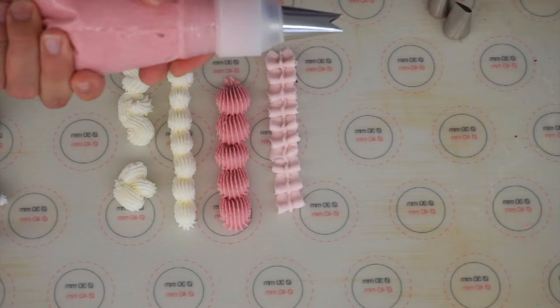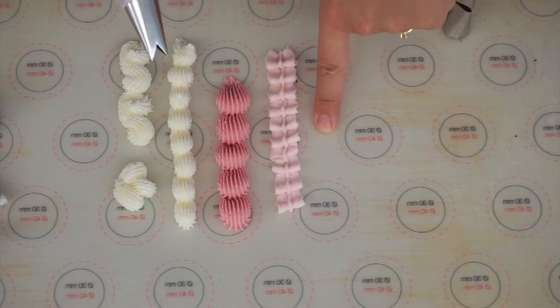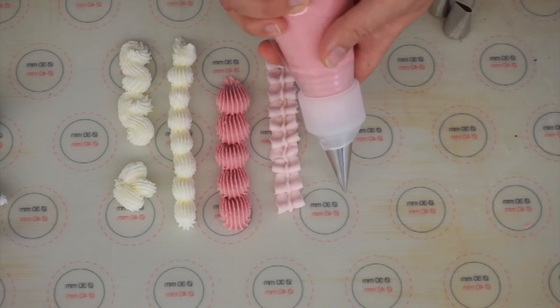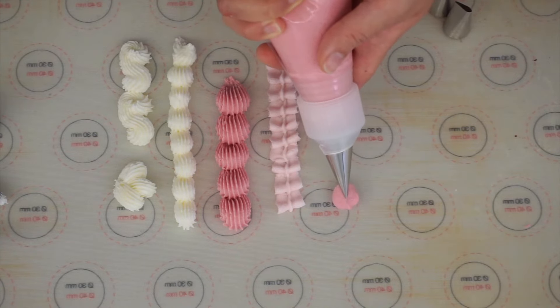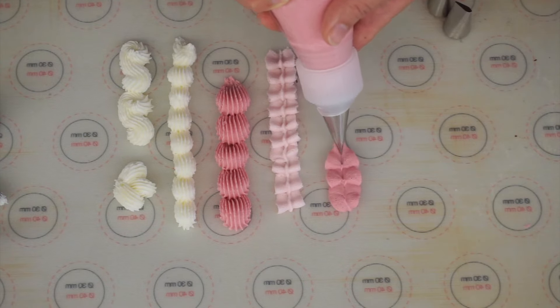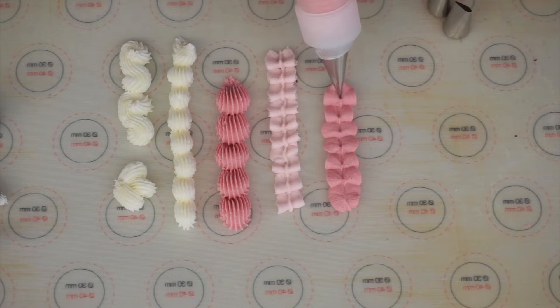If I do the exact same pattern with this leaf tip you can see the difference — squeeze and push down, squeeze, push down every time. If you put lots of them together and try to keep the pressure exactly the same it also looks like a ribbon. So they're both really nice effects using different tips but they look very similar.